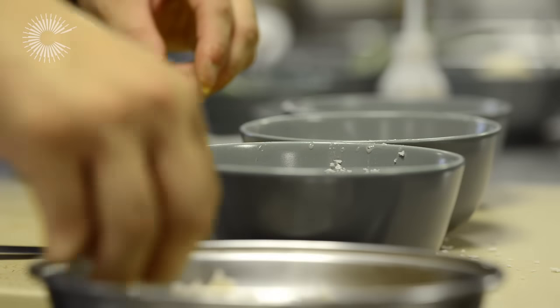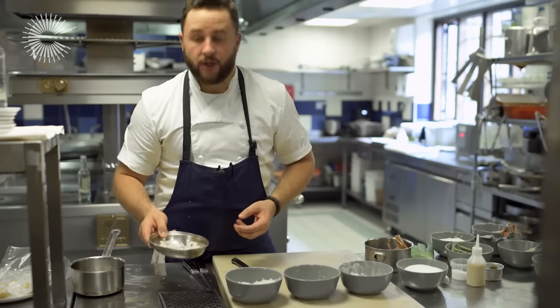So that's the shallot rings there — lovely and crispy, nice sweet flavour, and they add a nice texture to the dish as well.